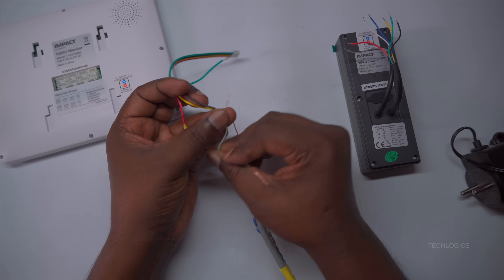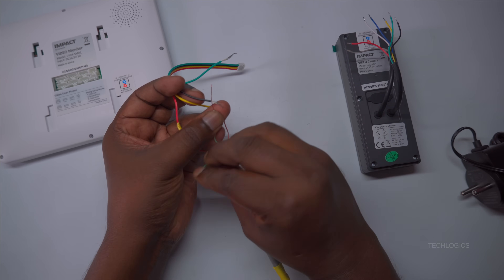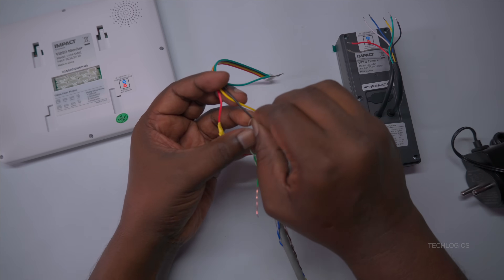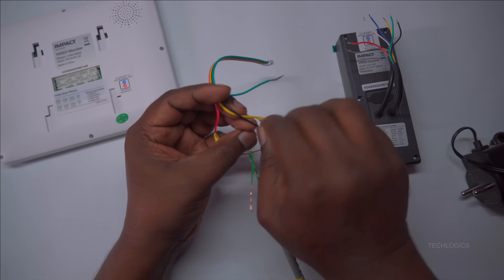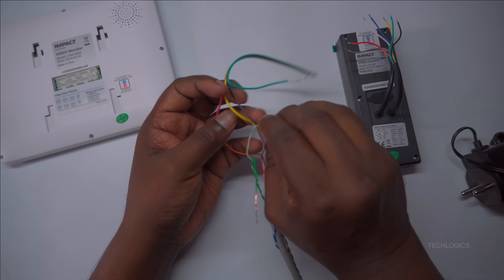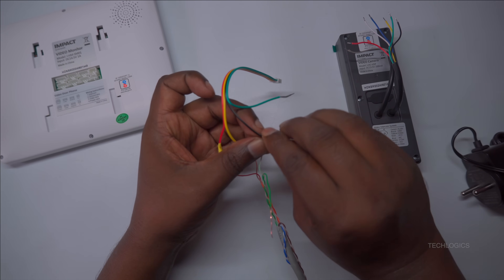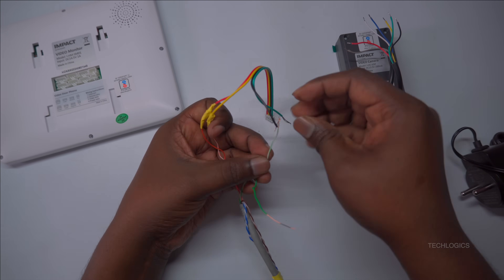Following that, take the black wire from the 4-pin connector and connect it to the white-green wire of the CAT 6 cable. This connection serves as the grounding for the door station, ensuring proper electrical grounding and safety. Ensure the connection is secure and insulated properly to maintain system stability and safety.